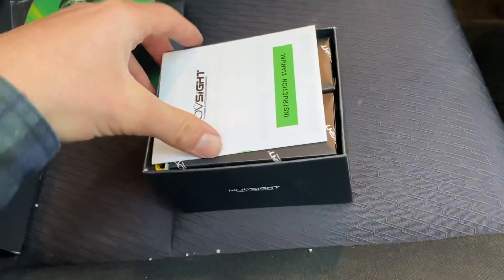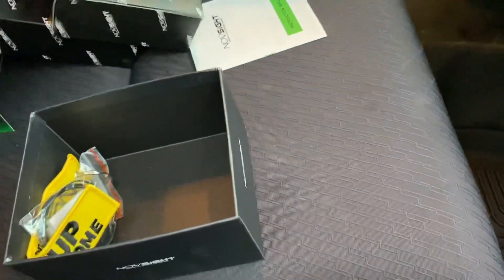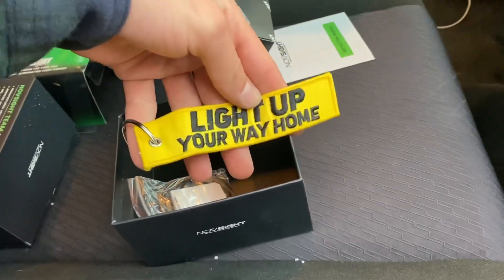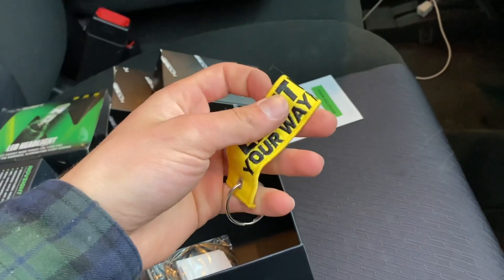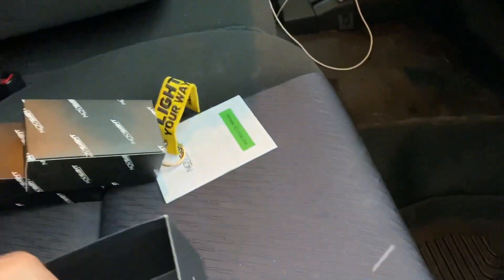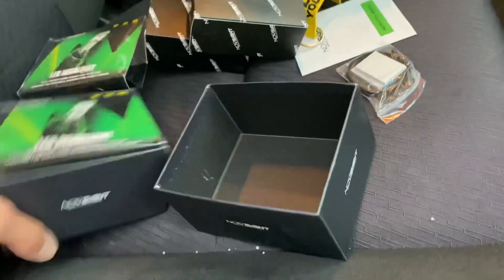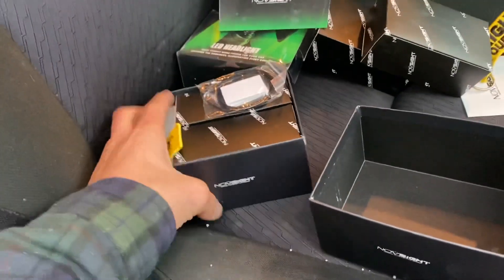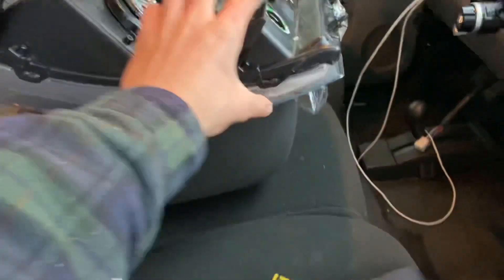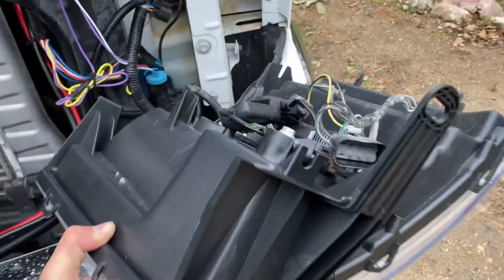We're going to unbox this a little bit and see what they sent. We got an instruction manual and then headlights in these two boxes. We did get a cool little key tag — 'Light up your way home, NoSite Auto Lighting' — going to throw that on the keys. We got some zip ties and some double-sided tape. Then we've got the other pair of bulbs, or I should say LEDs. We're going to unbox these and throw them into the new headlight bucket and get them installed.